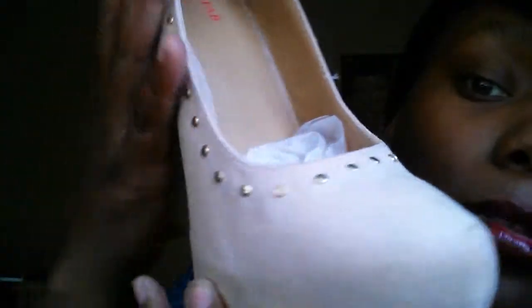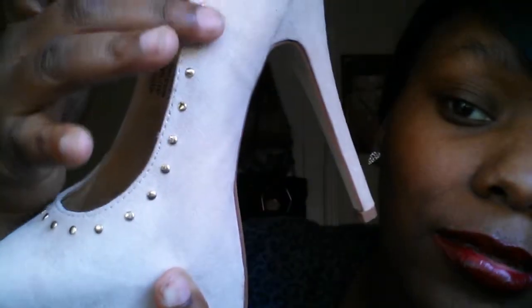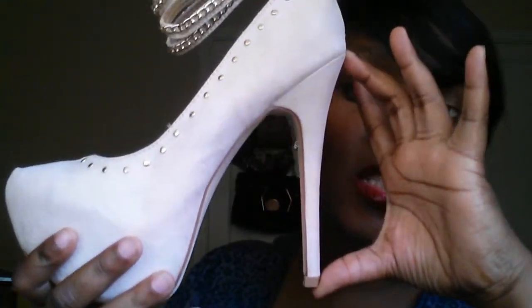Let me get closer so you can see the detail. Can you guys see these beauties? Look at the little detail — little studs. This is a six-inch heel and I think the platform is either two or four inches, I don't really remember that part.